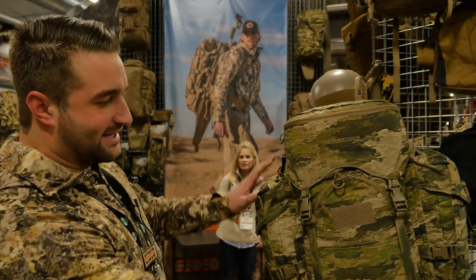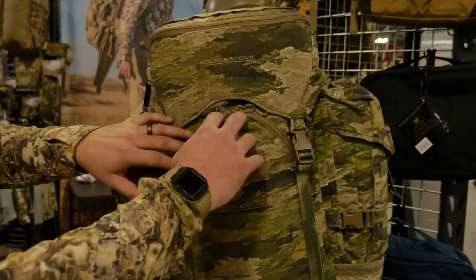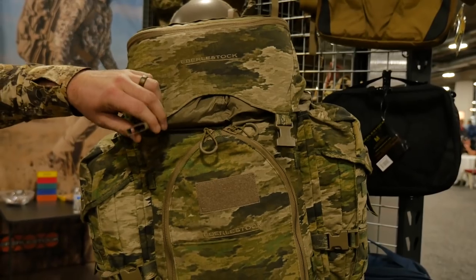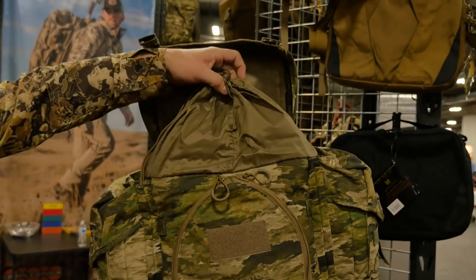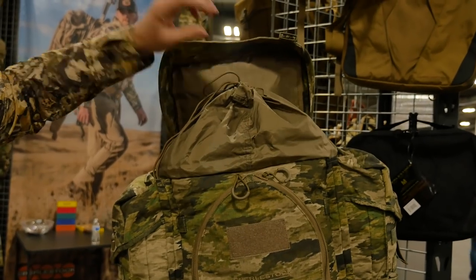It has two large saddlebags on the sides and a large barn door front opening which gives access to the entire pack. If you undo this right here, you also have a drawstring entry from the top.